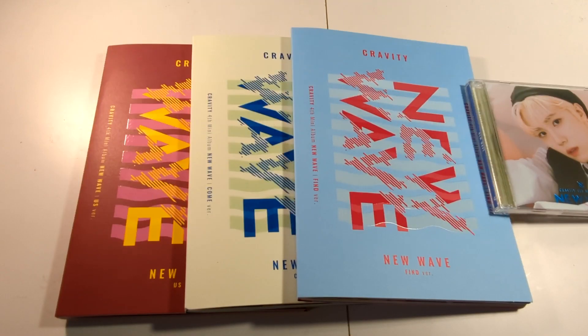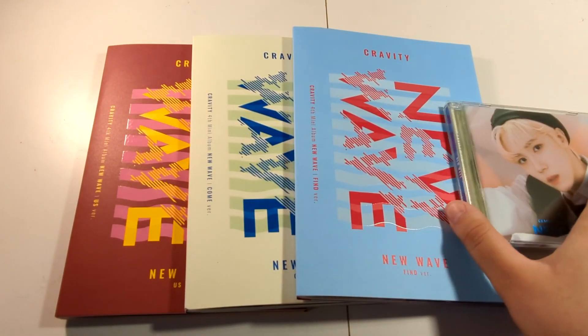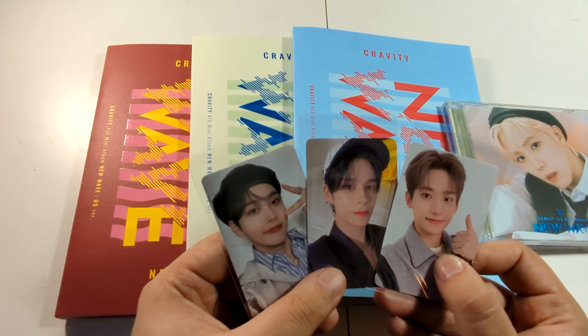Hello guys, it's AJ back again with another unboxing, and today we're unboxing Kravity's fourth mini album, New Wave. We got three versions and a random jewel case, which we got Songwin's. These came from K-Town For You, and we got the K-Town For You pre-order cards as usual.